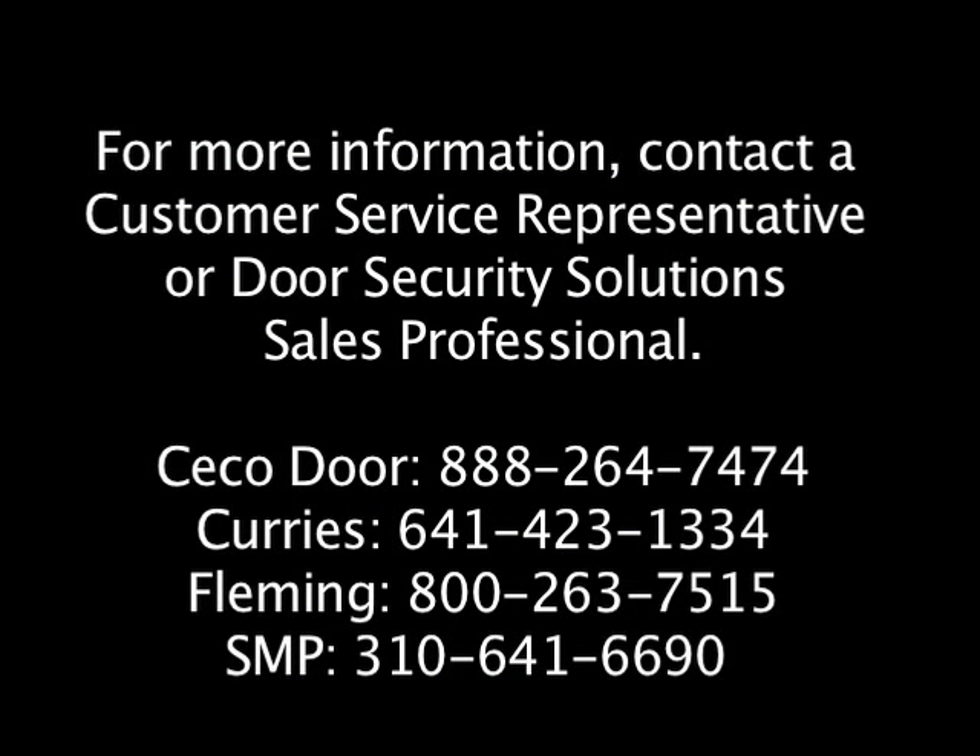For more information, contact any of the Assa Abloy companies listed at the end of the video. Thanks for watching.